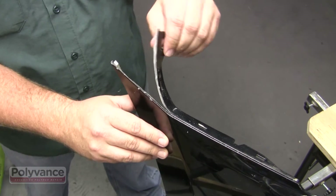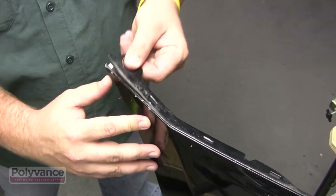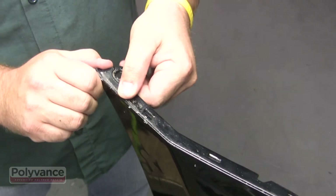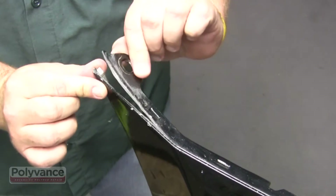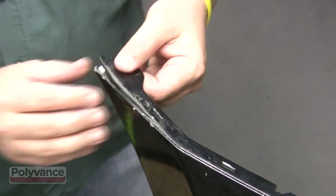Many bumpers have a flange at the edge where the bumper snaps into a bracket on the fender. Because the flange is thin and 90 degrees to the bumper face, it's hard to repair with two-part adhesives. The nitrogen welding system can be used to repair this type of damage.